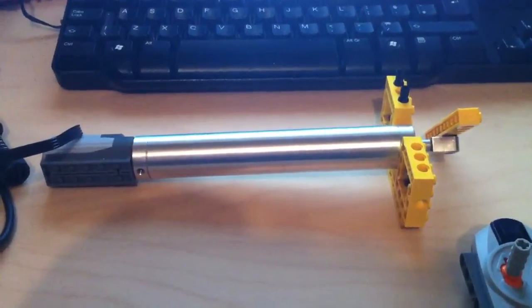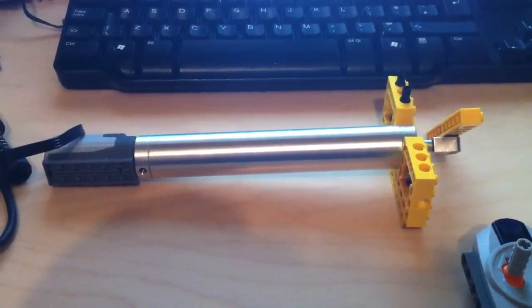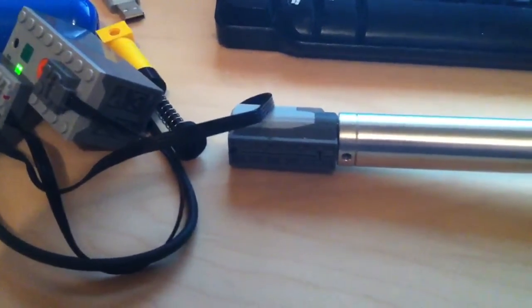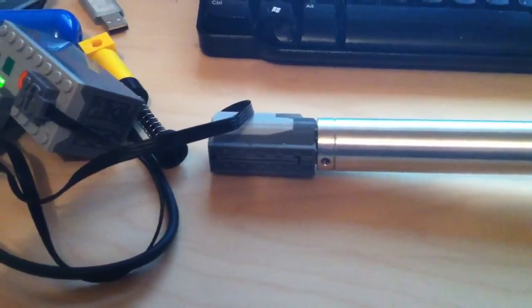Hello everyone. In front of me is the Brick Machine Shop's linear actuator. It's 18cm long and extends another 10cm. You can plug a normal power functions motor in the bottom; it has an axle that sticks out the bottom by one stud.